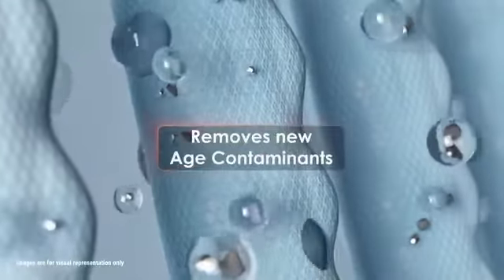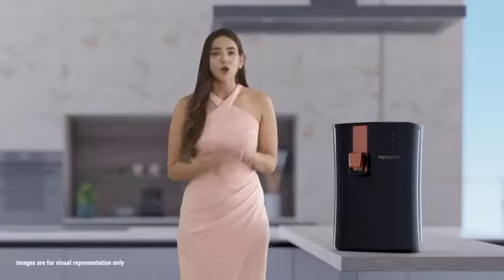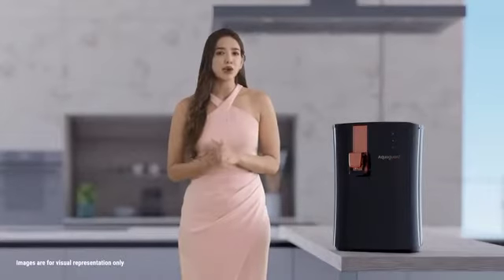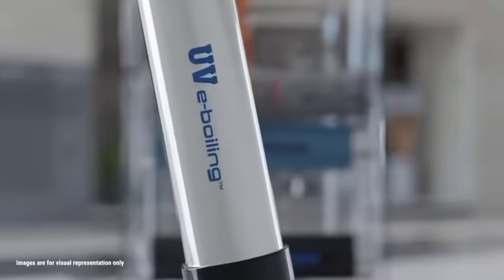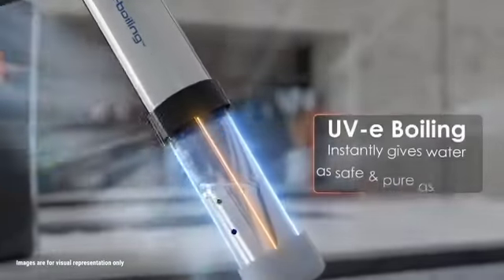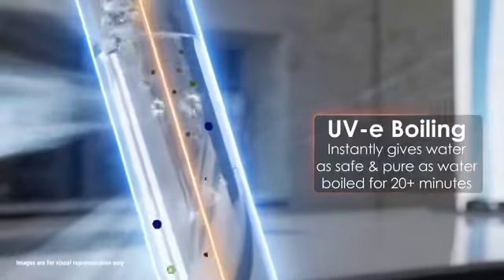Aquaguard's RO Membrane is certified to remove new-age contaminants like lead and mercury from the water. Ordinary UV LEDs provide secondary and slow disinfection, while Aquaguard's UV e-boiling technology instantly gives my family water as safe and pure as water boiled for 20-plus minutes.